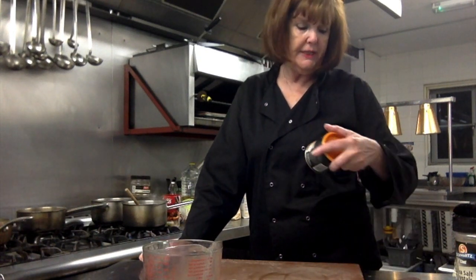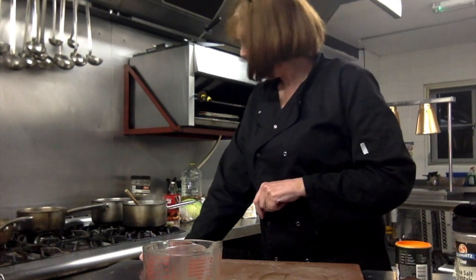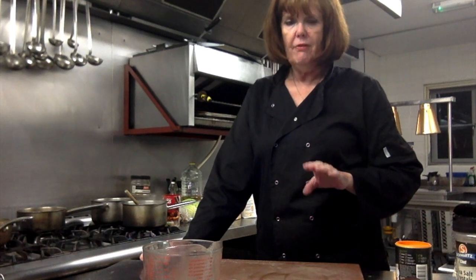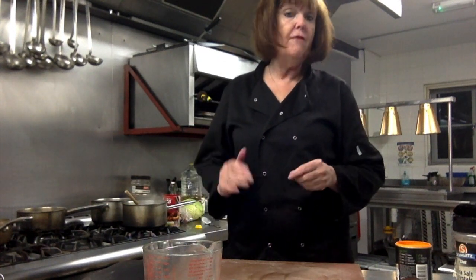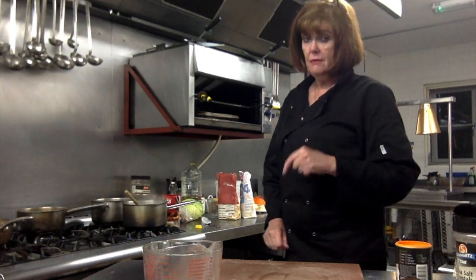Another tip: don't always put salt in your gravy straight away, because if you're using these sorts of stock granules, they usually have salt in them. Gravy granules like Bisto probably have quite a high amount of salt. So I would always not put salt in first — test it first and see how salty it is. Even stock cubes are very salty, so don't add salt until you've tested it.